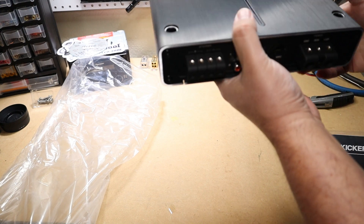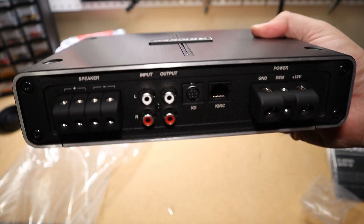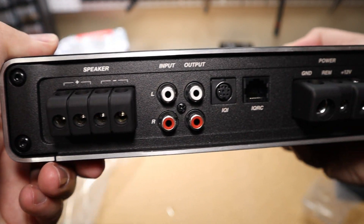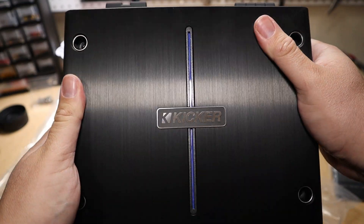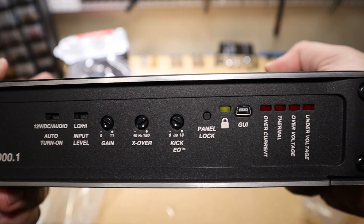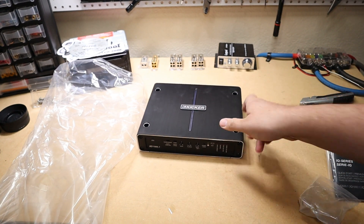As far as the amp itself: it takes 8-gauge inputs on the speaker terminals and 4-gauge on the power and ground — they all use the same hex key. It has an input and the all-important output if you want to use the DSP features on a non-IQ amp. On the back side we have three ways to turn this amp on: 12V, DC offset, or audio sense. It also has high and low level inputs, the gain, crossover, and the Kicker EQ.